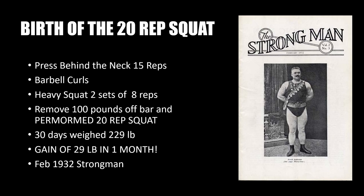After doing this very abbreviated program for 30 days, his weight shot up to 229 pounds — an insane gain of 29 pounds in one month, which was unheard of at the time. He wrote about his experience and results to Mark Berry of Strongman magazine, and these results were published in the February 1932 issue of Strongman, as shown in the diagram here.